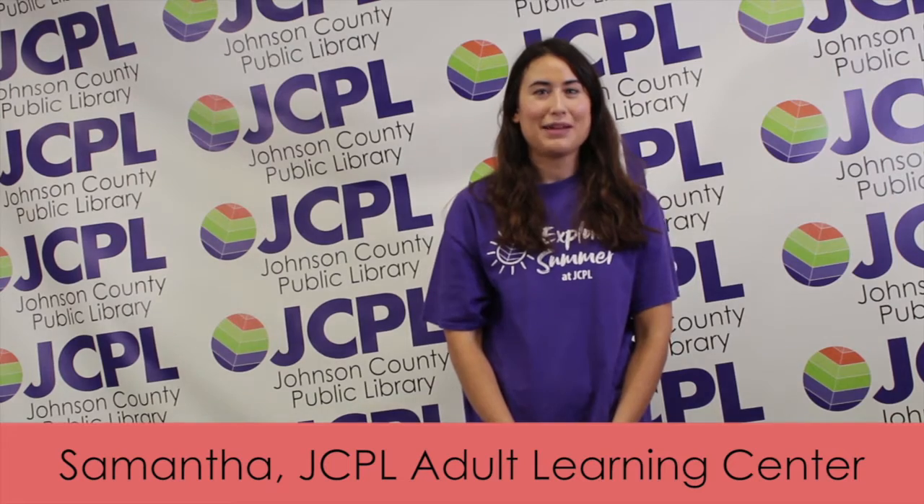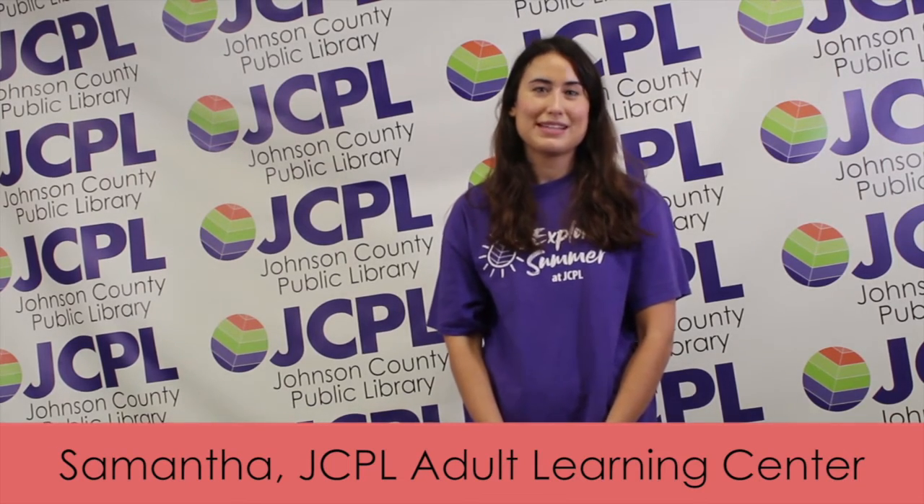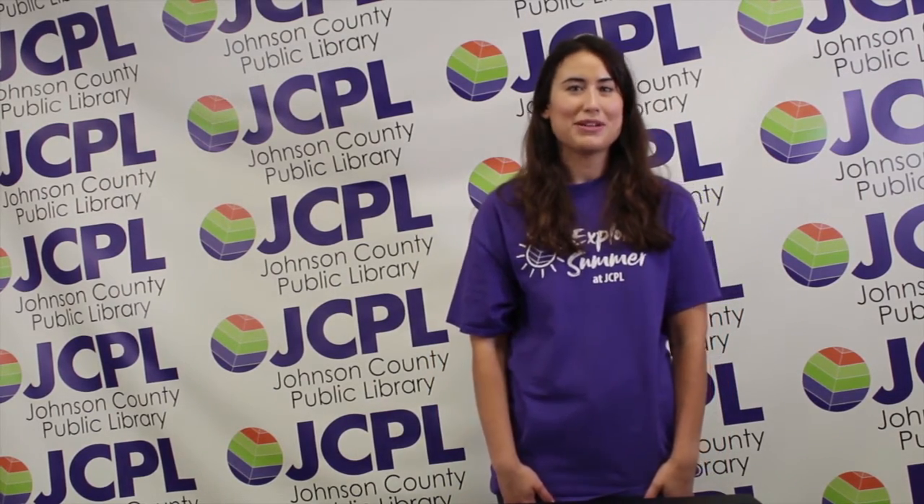Hi you guys, I'm Samantha and I'm here to talk to you about the Week 6 Creativity Kit. This kit is going to be a little different — it's a virtual design challenge. We're asking you to complete the marshmallow challenge.